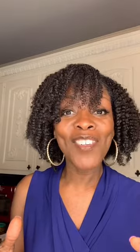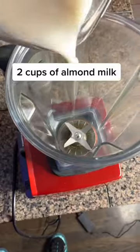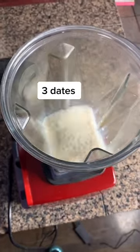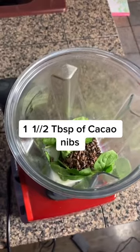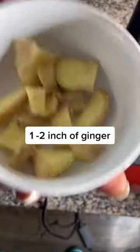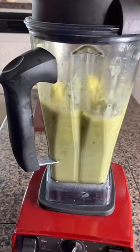Let me show you how to make this drink. So this is everything that I'm using: two cups of almond milk, three dates as a sweetener, one cup of spinach, one and a half tablespoons of cacao nibs, a cup of frozen mangoes, and one and a half inches of ginger with the skin on. Blend nicely.